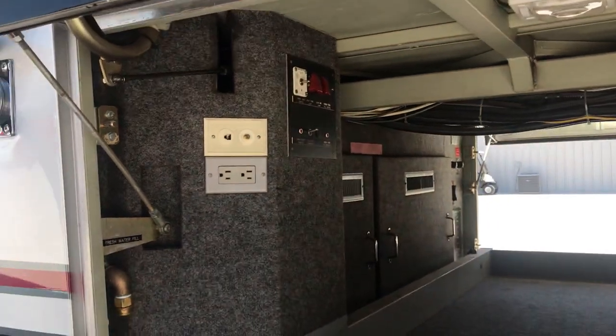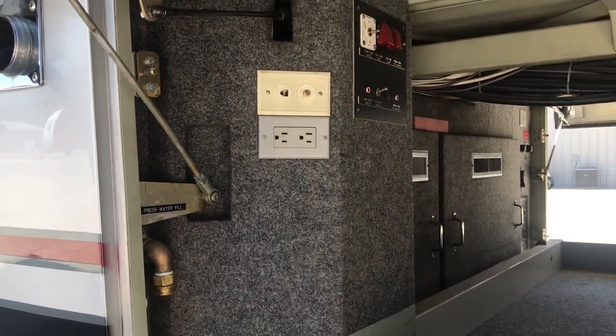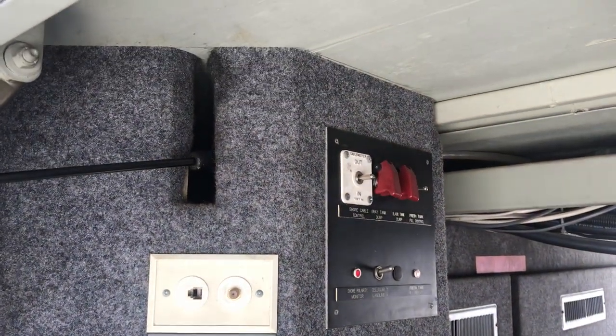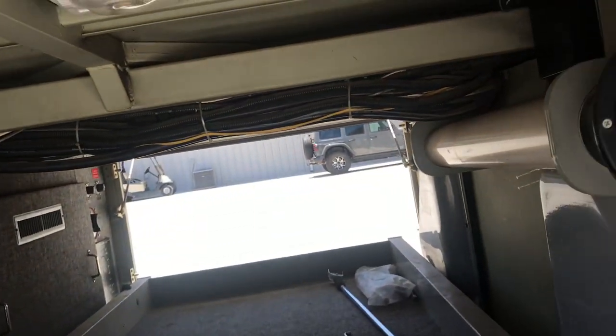The 50-amp shore cord is electric and pops out here. To access the gray water and black water is actually underneath, and you have electric valves operated right back up in there. This tray does slide out back and forth to each side.